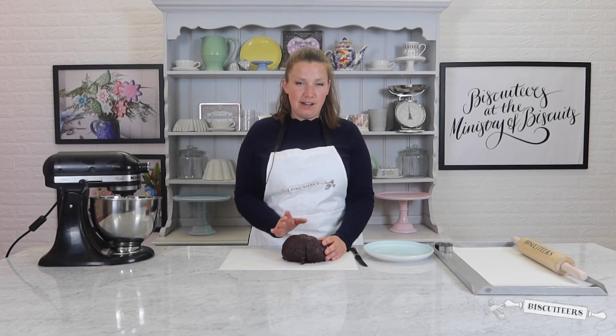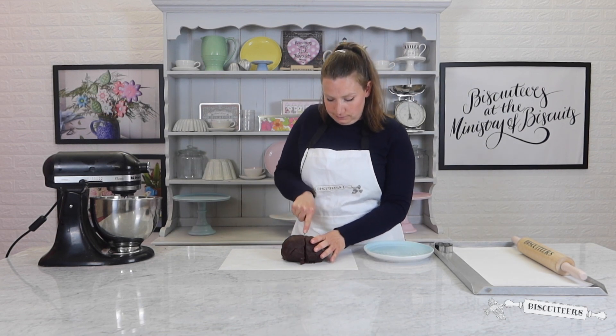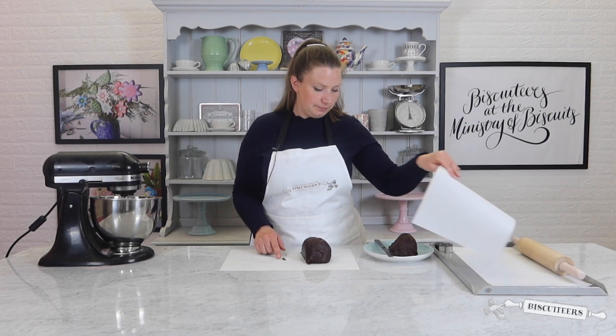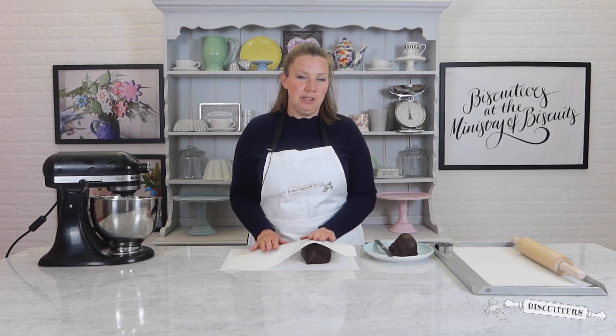To make rolling the dough a little more manageable, I'm just going to cut it in half. Instead of adding any more flour to the surface, I'm going to use parchment paper — place one sheet on the bottom and a second one on top.